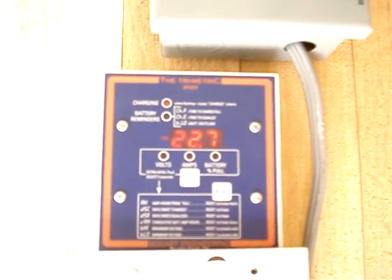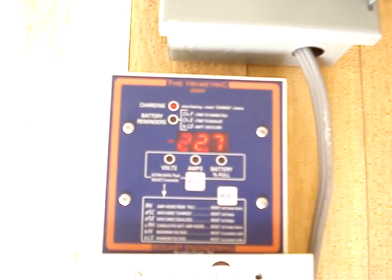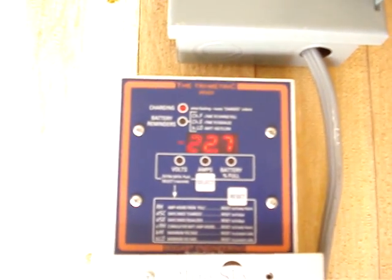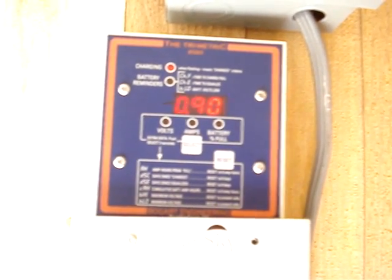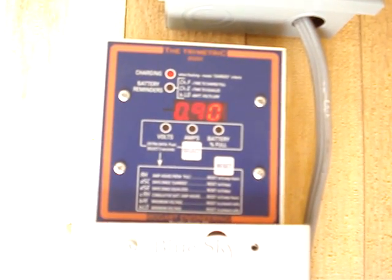This is amp hours from full. Currently I'm 22 amp hours from being completely filled. As the juice comes in that number obviously drops until it's down to zero. This is a days-since-charged option — as you can see it's almost been a full day since she was topped off.